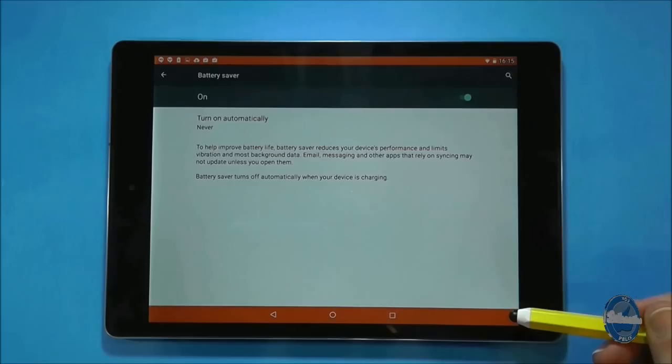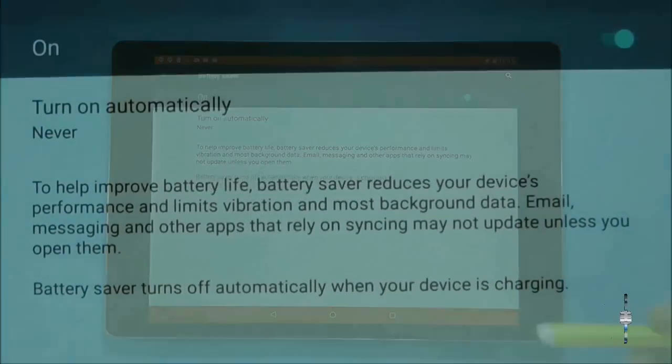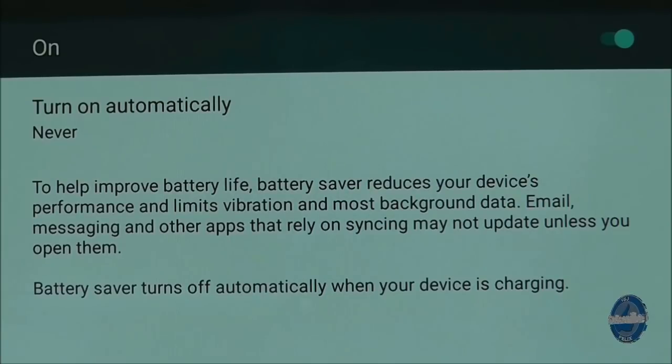If you turn on the setting, both the top and bottom of the tablet screen will turn red to indicate you have battery saver mode on.